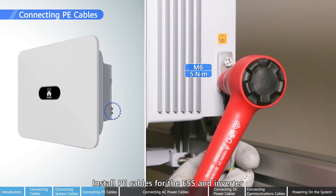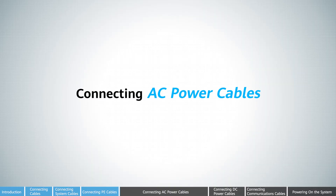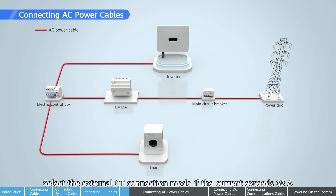Install PE cables for the ESS and inverter. Select the built-in CT connection mode if the current is less than 63 amps. Select the external CT connection mode if the current exceeds 63 amps.